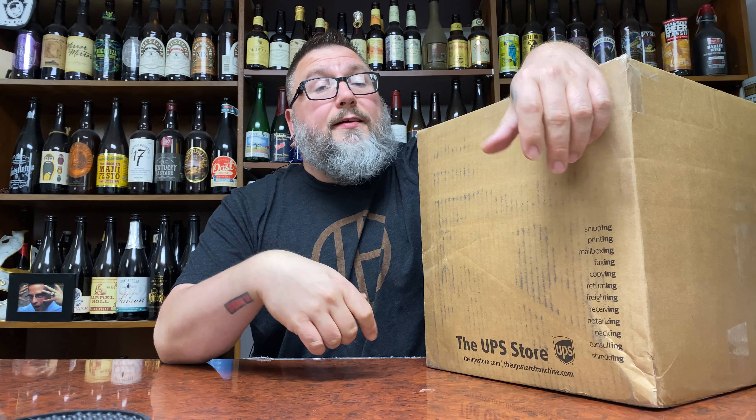How you doing YouTube? Matt Massa Beer Reviews back with a little bit of unboxing from who you may ask? It's from Othello, our friend Othello from Florida, whose name is actually Carson. He sends me off beer mails every now and then. This is one of them.